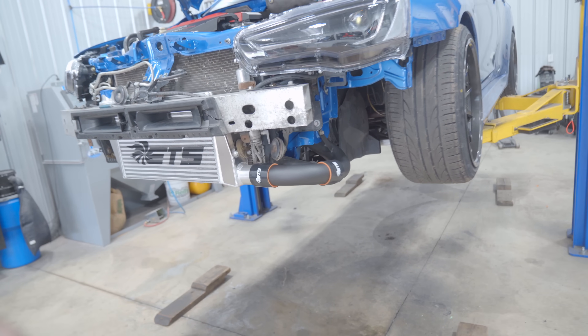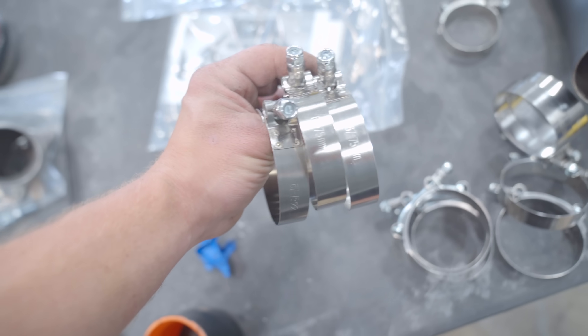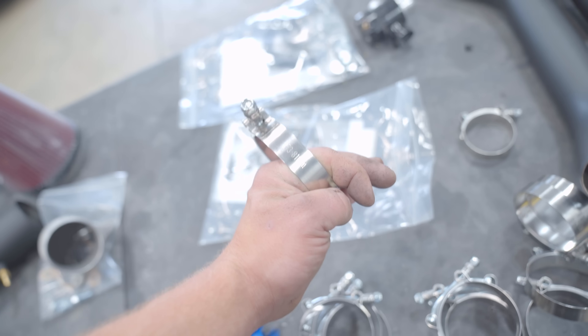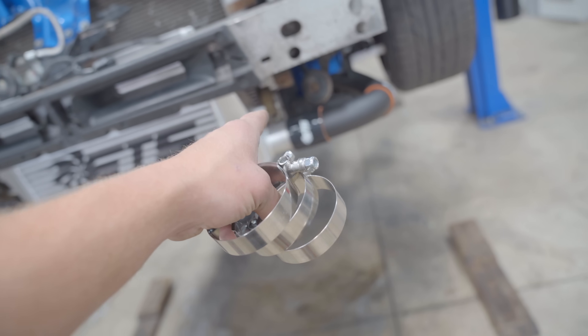The lower intercooler pipe is fully installed. Now we just need to get all the clamps on. With the lower intercooler pipe, there are two different sizes of clamps. We have the 67-to-75mm clamps, and we have one single 73-to-81mm clamp. The larger one is for the throttle body, and the smaller ones are for all the other couplers.